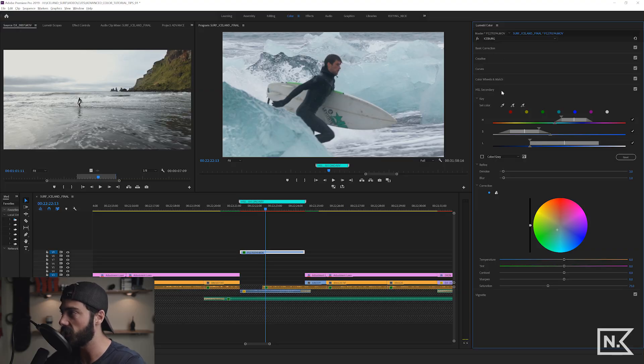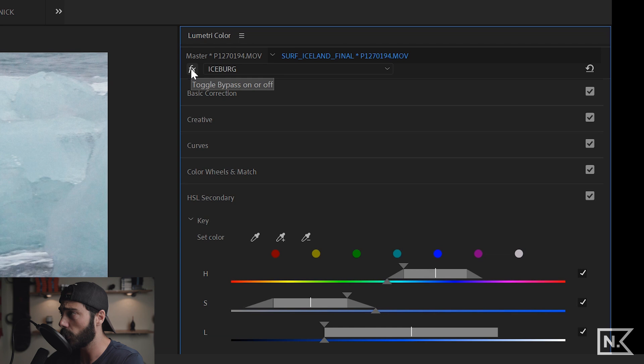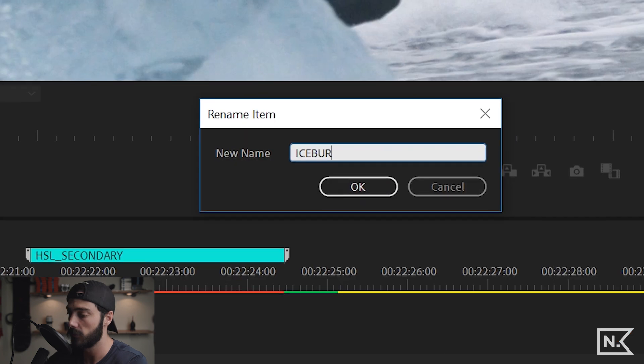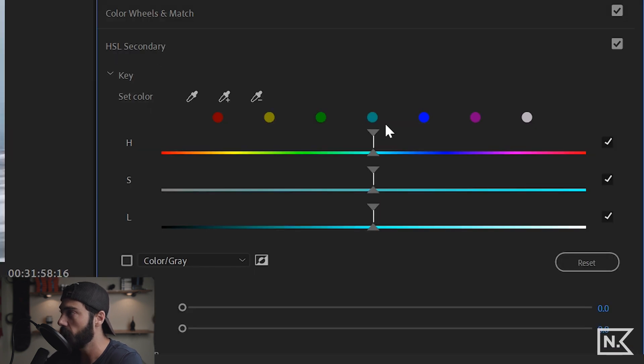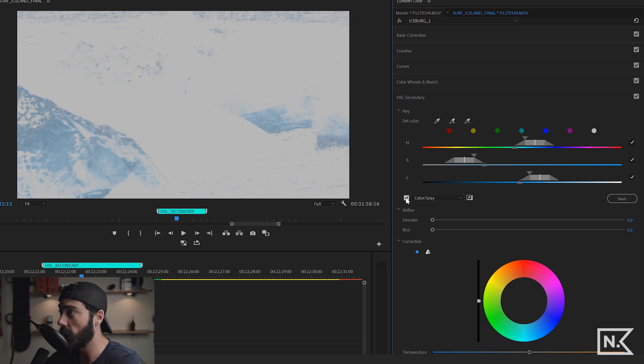For the next tip we're digging into the HSL Secondary. This clip has two Lumetri layers — I'll turn off the 'iceberg' one, and you can see that affects the color of the ice. I'll make a new Lumetri layer and rename it 'Iceberg 2.' In the HSL Secondary section, I'll isolate the color of the iceberg using the eyedropper.